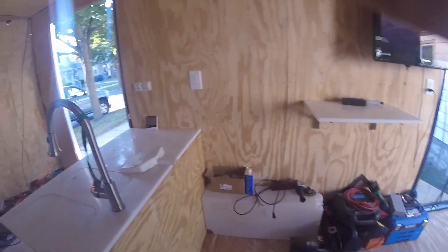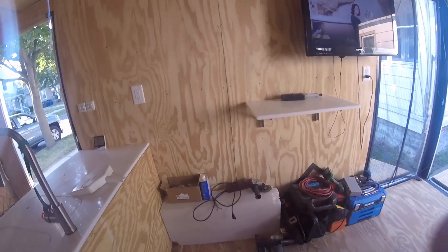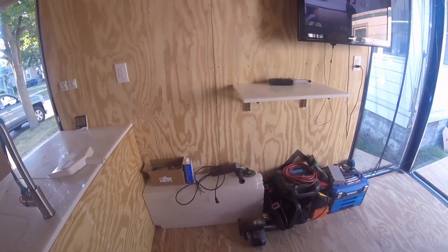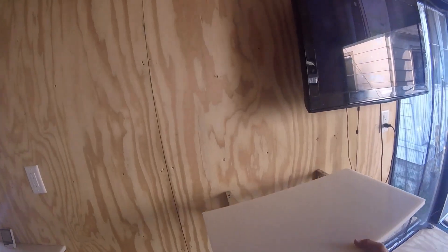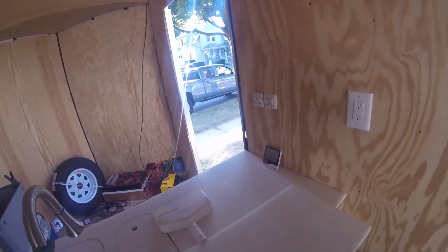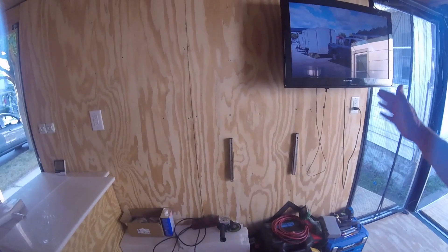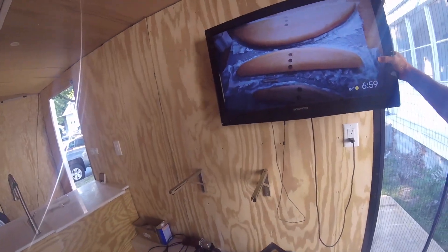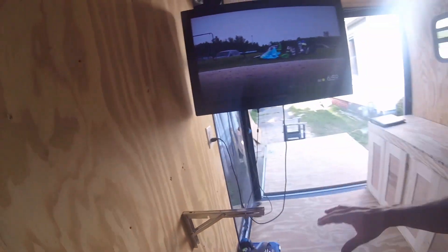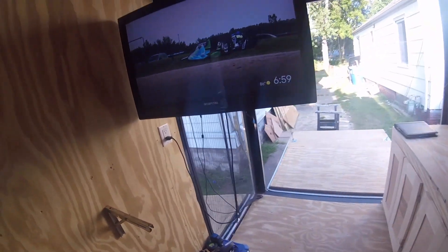The water tank will stay there. I'm going to close it in — build an enclosure around it and secure it in place. Couldn't find a better spot and it won't be in the way. I have a stand-up desk area here — this particular board is just a placeholder, it will be a different table. It folds down so when it's not in use I can put it away. When it is in use I'll have two IKEA bar stools, one on each side, and I can swing my TV and work at the stand-up desk.